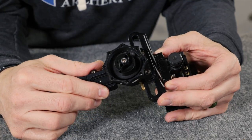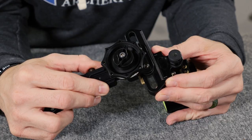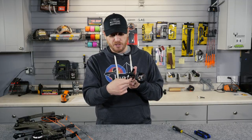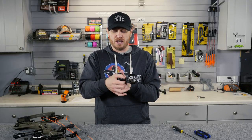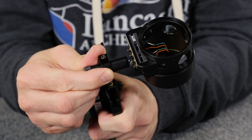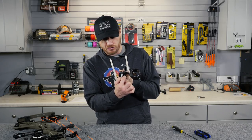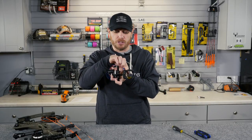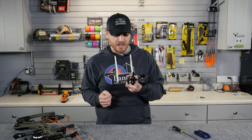On the side there are laser etched markings so you can tell exactly where you've moved it. Once you get it to the point you want, you simply lock down the two screws. This bottom screw, when loosened, also allows you to tilt the sight side to side — that's actually your second axis adjustment. That hole is a little bit bigger there to allow you to ultimately level your sight bubble out. Once you get the sight where you want it, go ahead and lock it down.